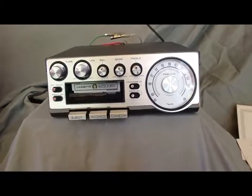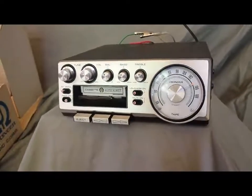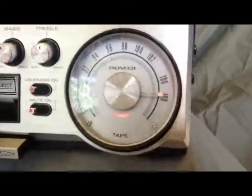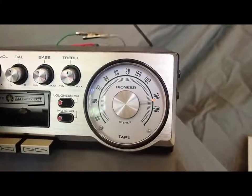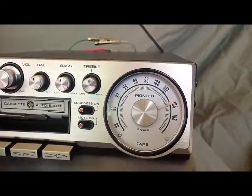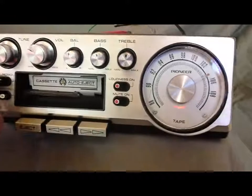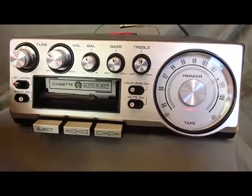We're going to test it out. We have it hooked up to 12-volt power — here we go. We'll start from the end of the dial just to show you. You'll see the stereo indicator turn on. Let's get a stereo station in — we have stereo here. If we switch it to mono, you'll see the stereo indicator turn off. Switch it back, it'll turn back on.